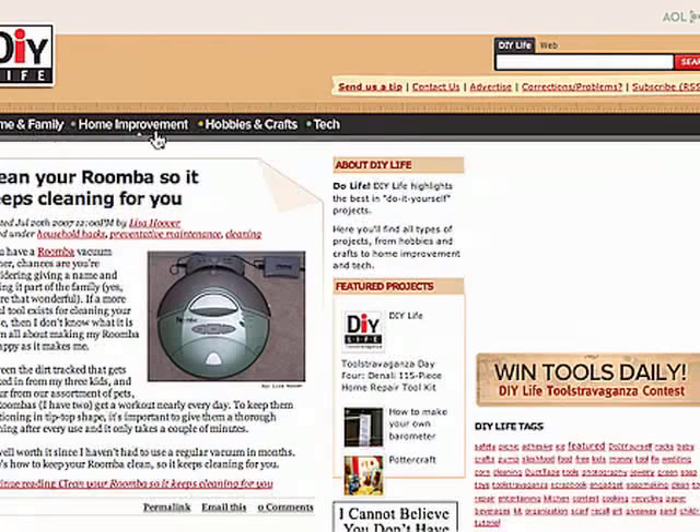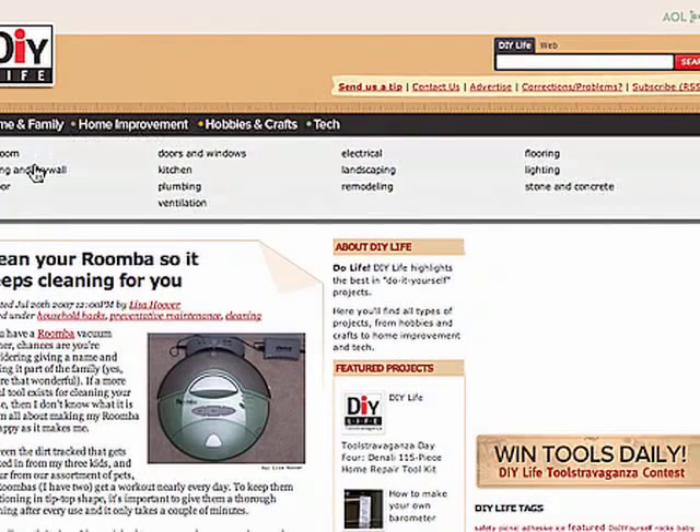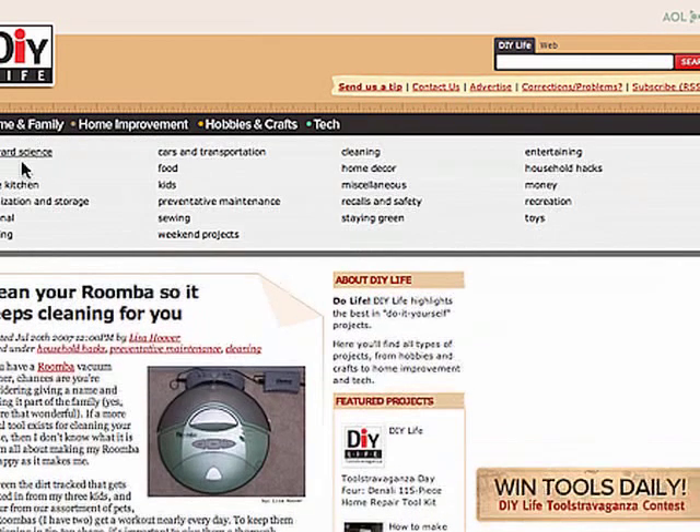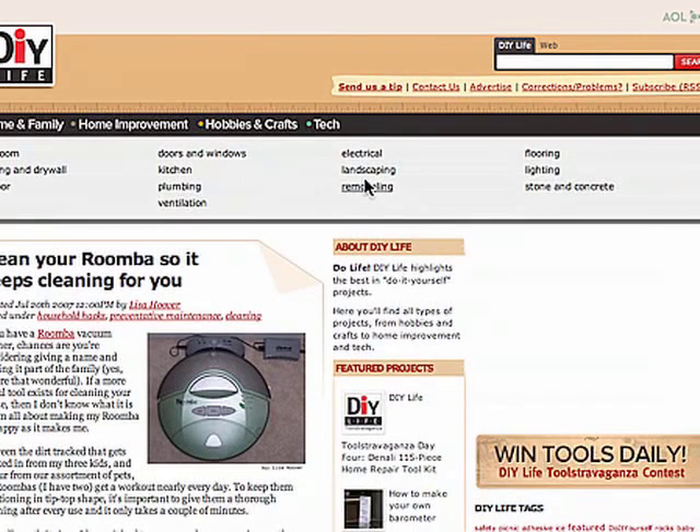Right here at the very top are the categories. These are the top-level category groups. If you click on these, they will expand out, and you can see that we have quite a few categories in each section. Under home and family, we have things like fix it, preventive maintenance, staying green, and toys. Under home improvement, we have your typical stuff that you might find at a hardware store.